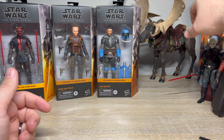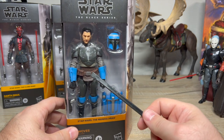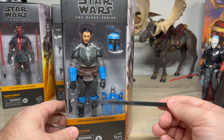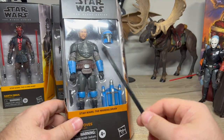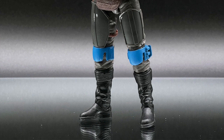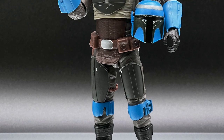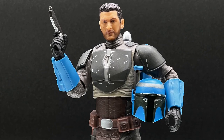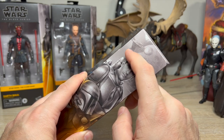Next we're looking at Axe Woves, another from The Mandalorian. He was in the first episode of season two when they crash-land on that water planet with the Mon Calamari wearing the sweater, but he didn't come back for the end of season two. I love the blue color. He was the last figure announced in this wave. The bio says: 'a skilled warrior, Axe Woves is loyal to Bo-Katan and is a member of the band of Clan Kryze's Mandalorians, striking back at the Imperial remnant.'